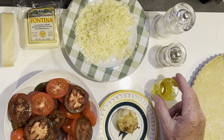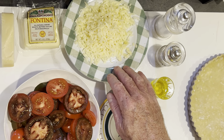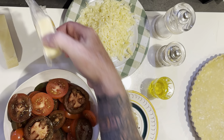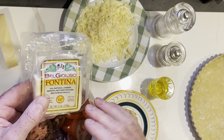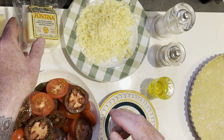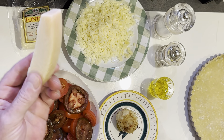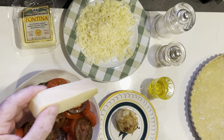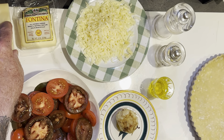You'll need two tablespoons of olive oil, salt and pepper. Here I have fontina cheese — it's a soft, beautiful mild nutty cheese, semi-soft. If you're having a hard time grating it, cut off the amount you need and put it in the freezer for 10 to 15 minutes; it really helps with the grating process. This is optional — I had parmesan in the fridge and I like to put a little bit of that on top before it goes in the oven.